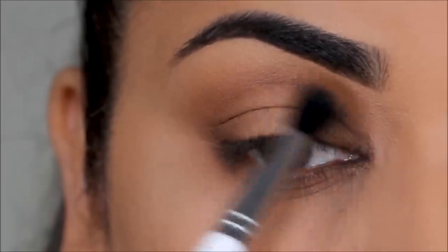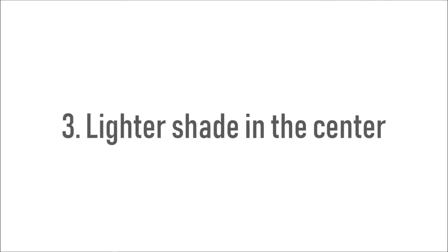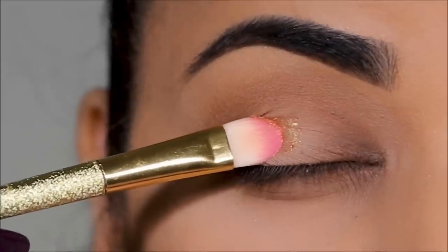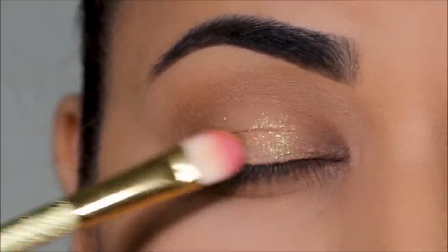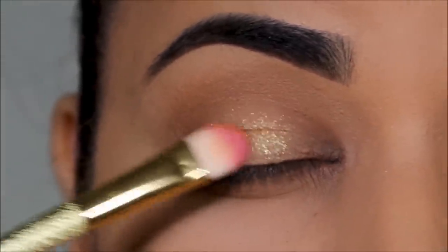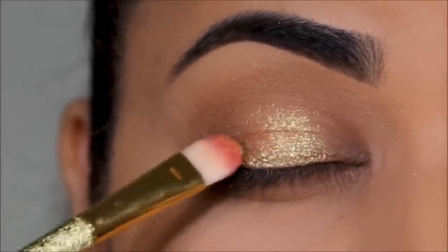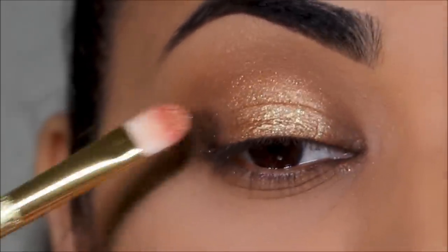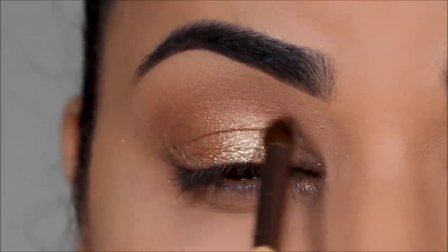To create that illusion of a rounded halo effect, you need darker shades in the corners and a lighter shade in the center of the lid. The shade I'll be using is Golden Lane — a beautiful shimmery gold. I'm taking it with a flat shader brush from HipDot; you can also apply it with your finger. Then using the bullet brush, I make sure the edges are well blended.